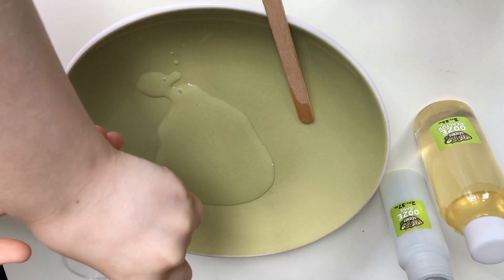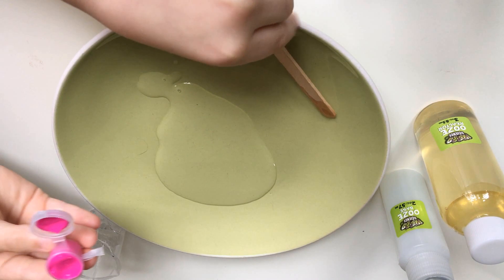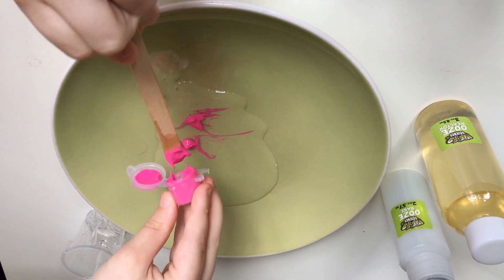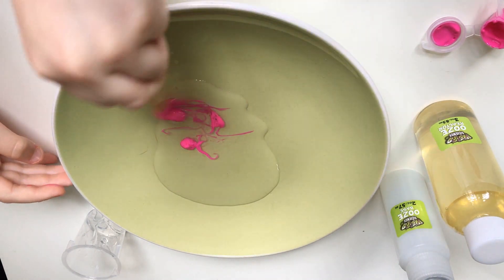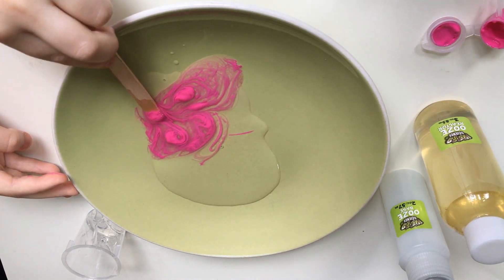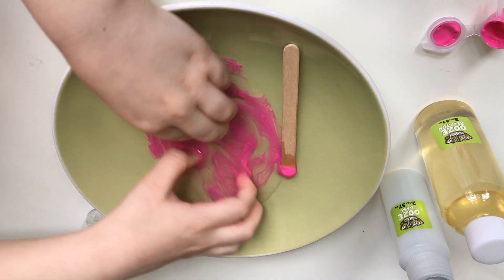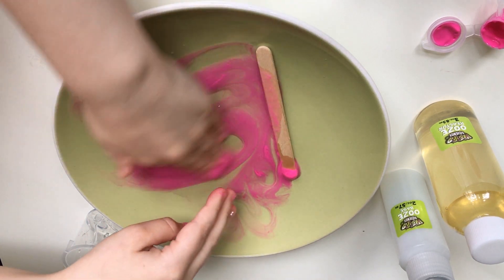Squeeze it. Let's get the stick to the job — get in there, get it all nice and pink, now put it back, let's mix it. Let's mix it with our hand so it gets all nice and colorful. Look at the slime, it's getting so good already!